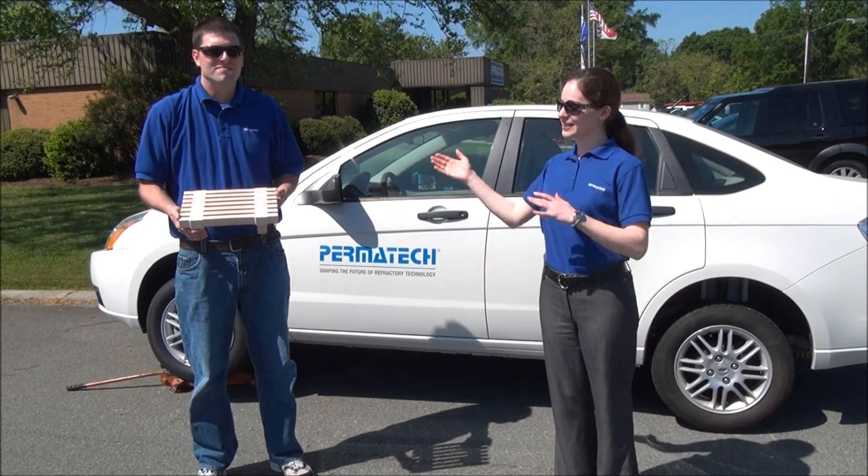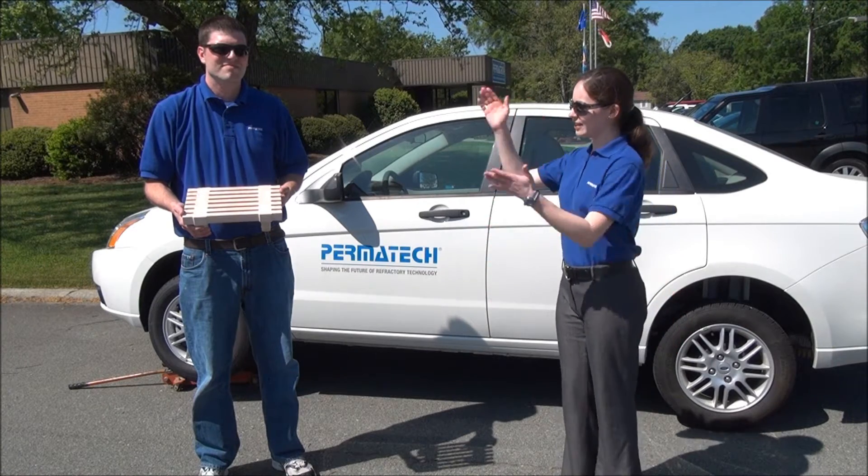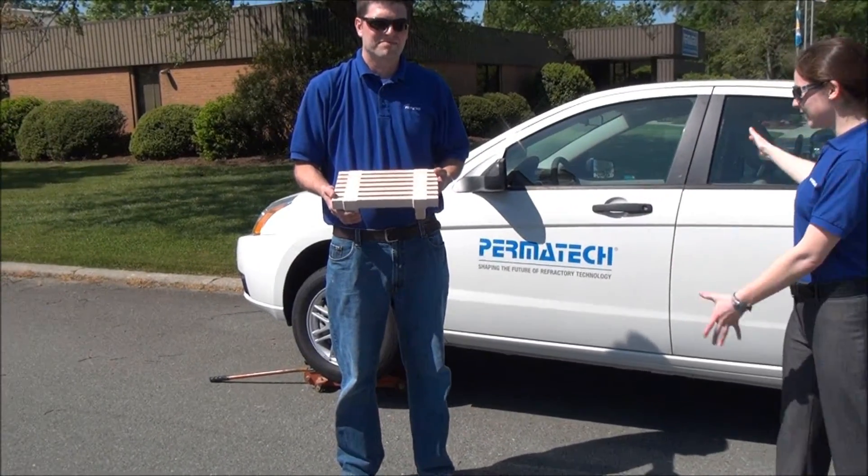Hi, I'm Laura and this is Chad. We're with Permatech and we're going to demonstrate just how tough the tolerances are for products engineered and manufactured right here at Permatech. We'll be doing so with a stress test using this grid bar and this Ford Focus.